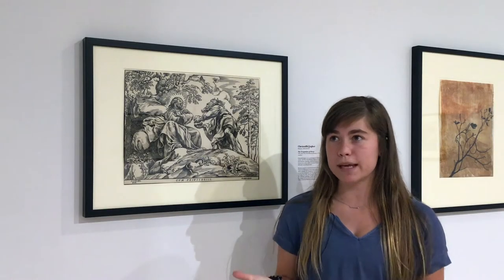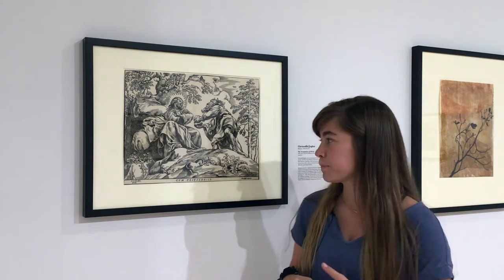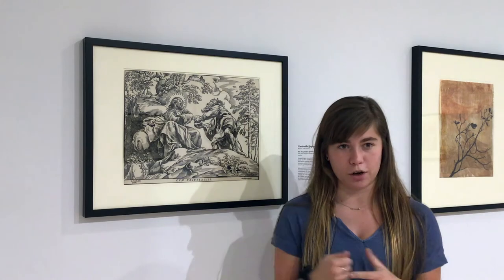Another interesting thing about woodcuts is that when you're making them you carve out the areas you want white and leave the areas that you want black, which is reversed from how you usually would draw or paint something when you would put in the darker areas. This creates a really big challenge for the artist because the artist has to think in the opposite direction when carving.